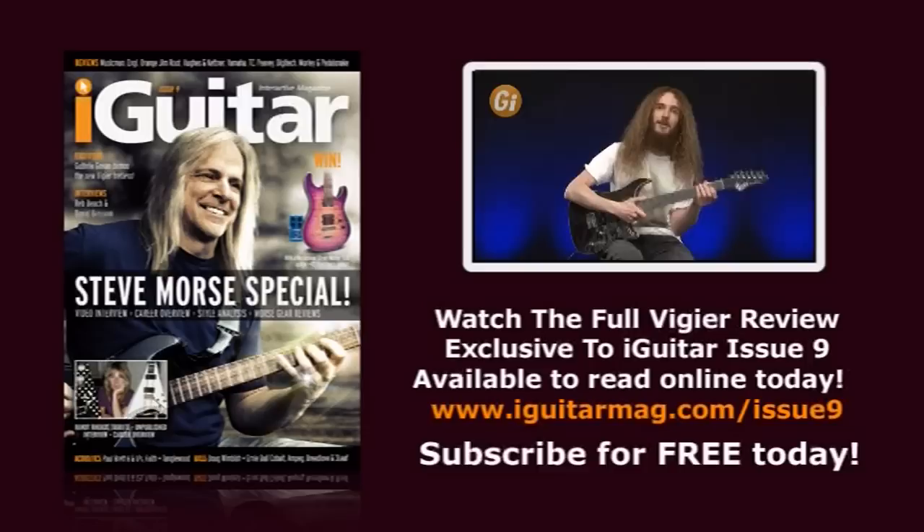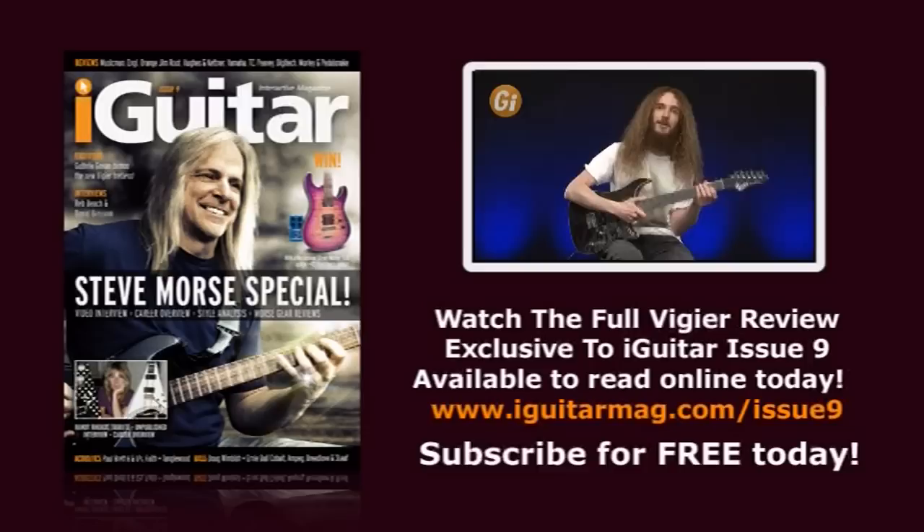This is Guthrie Govan here with a rather intriguing looking instrument. This is the new fretless guitar from Vigier, and I'm just going to show you a few of the exciting features. Some of them are old, some of them are new.